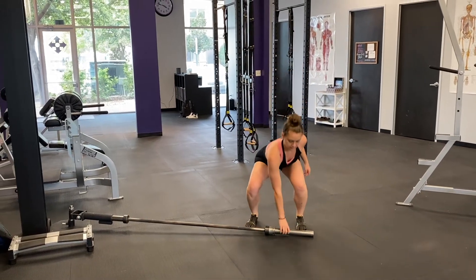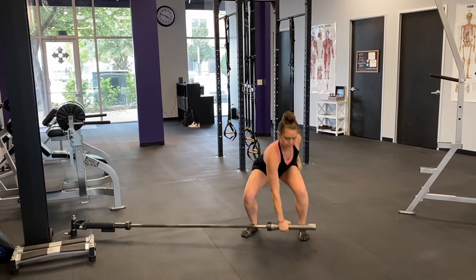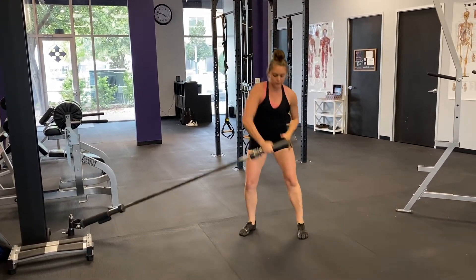Begin standing with the landmine barbell perpendicular to where your feet are pointing. Squat down using good form and pick up the loose end of the landmine with the arm that's closer to the tethered end.